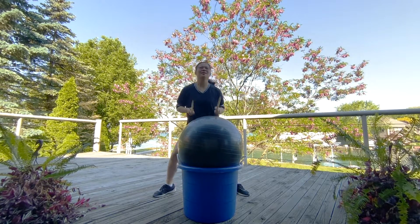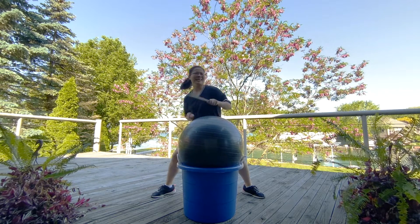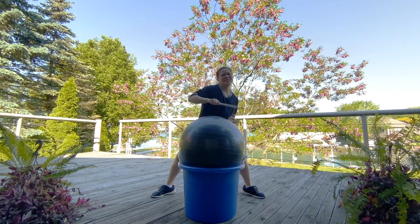Good, bring it low. We're gonna do our side-to-side. Good, bring it low. Take it to double.